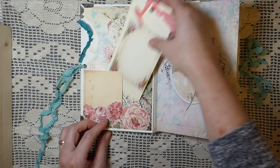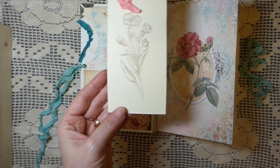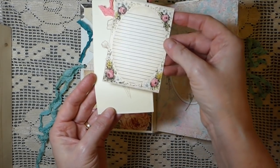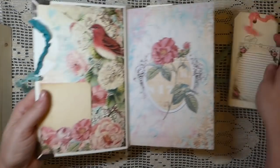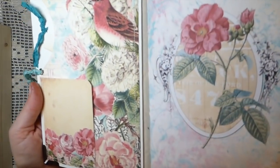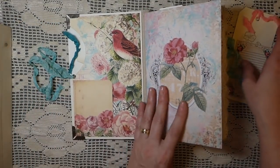I did a little tuck spot here with a hand-stamped tag, and then another element — this is a journal card from the kit with really beautiful images. I'll give you a close-up. Really pretty colors that make you think of spring.